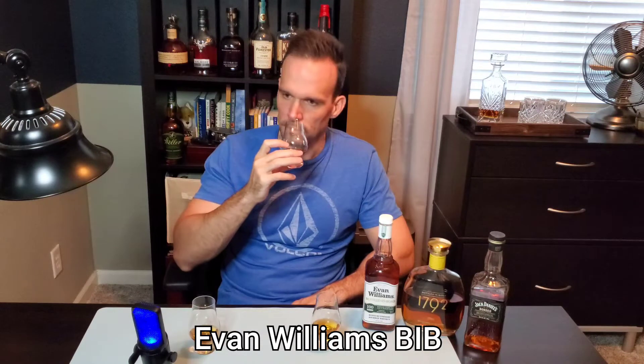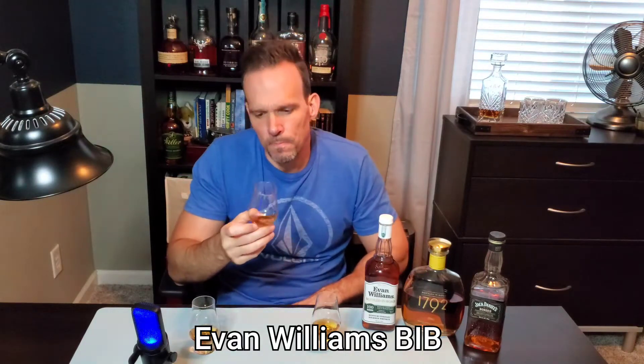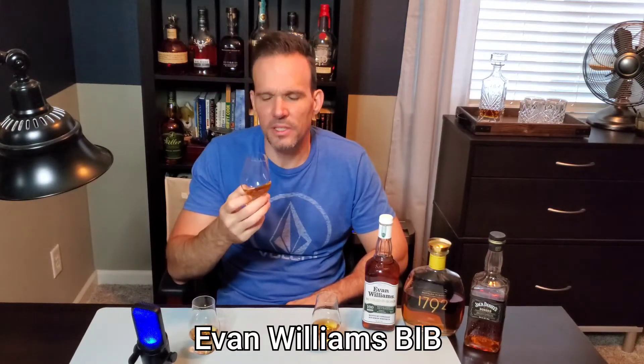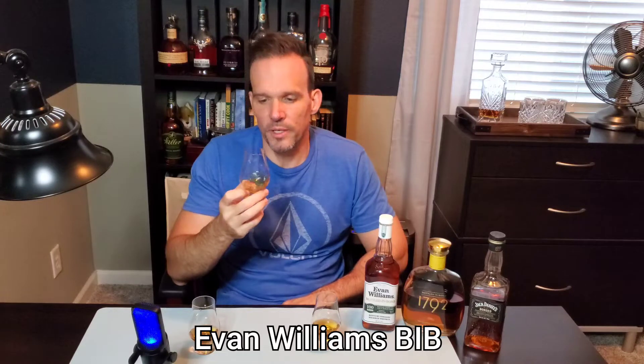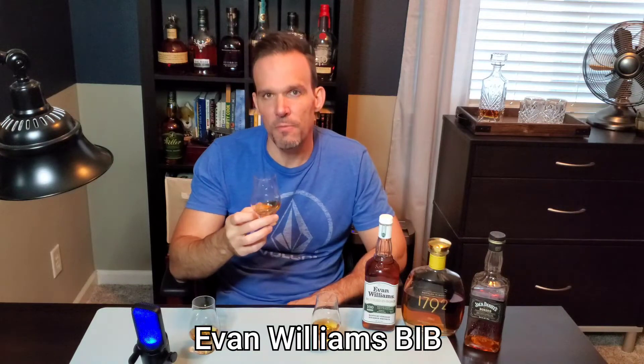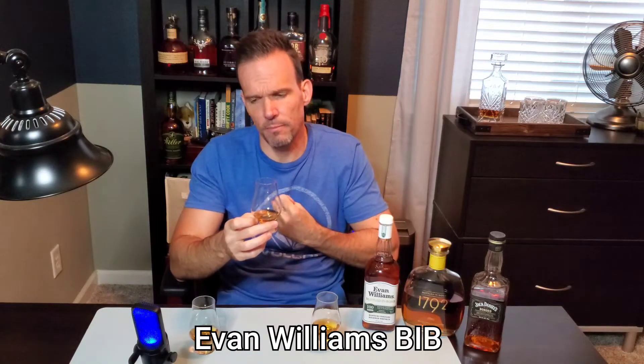Now on the second one, I'm getting oak for sure — the oak is there in a way it wasn't in the last one. I think that's the primary difference on the nose. This one has the same caramel and vanilla, but it's got some oak to it. There's definitely oak in the finish and on the palate — much more oak present than the last one. The alcohol effervescence that fills up your mouth is a little less present on this one. That's really good, which is astonishing because these are all the same proof.